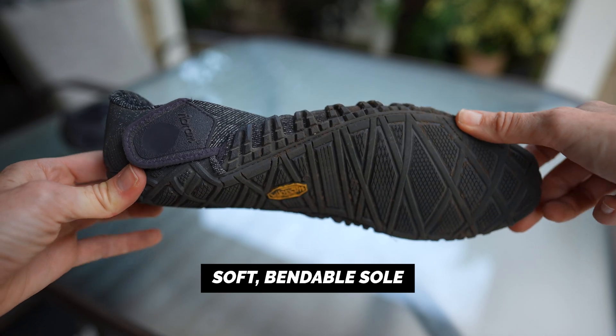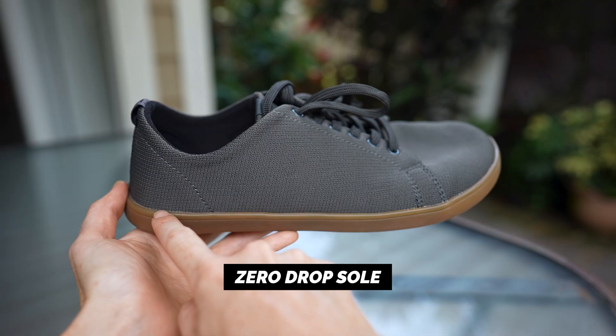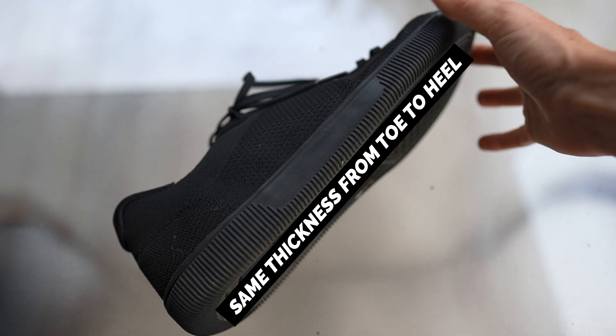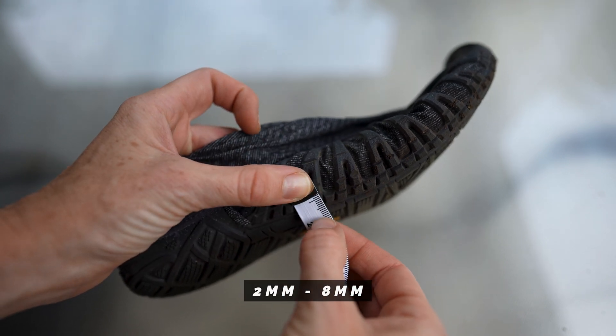So just to recap, you want to be looking for a soft, bendable sole, little to no arch support, a very roomy toe box, and a zero drop sole — meaning the same thickness from your toe to your heel. Shoe soles can vary in thickness, but most people aim for somewhere between two millimeters and eight millimeters, with two being pretty much the closest thing to barefoot as possible.